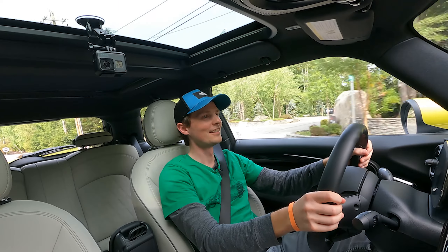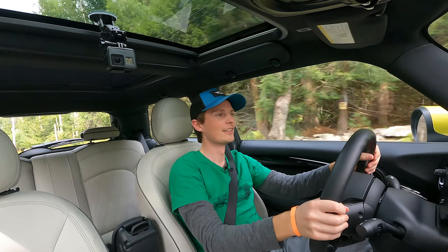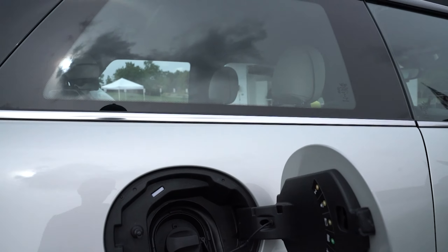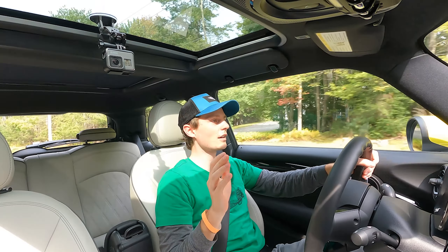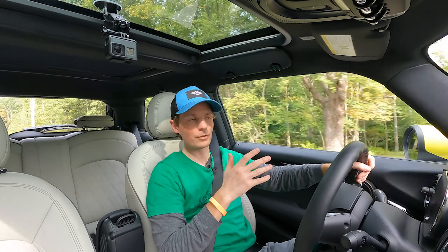Oh, it accelerates! So here we are in the electric Mini, the all-electric Mini Cooper SE, and it's a lot of fun. We've only been here for a few minutes, but it's quick, it's fast, and it's nice that it's still a Mini.